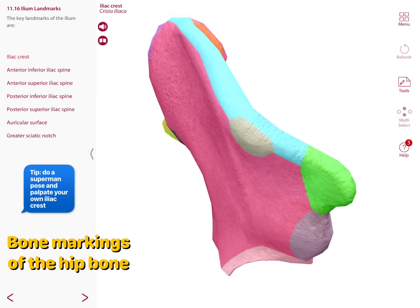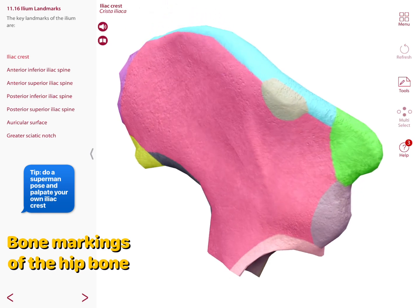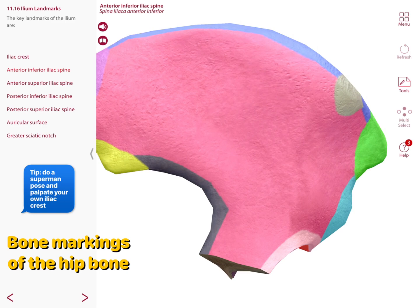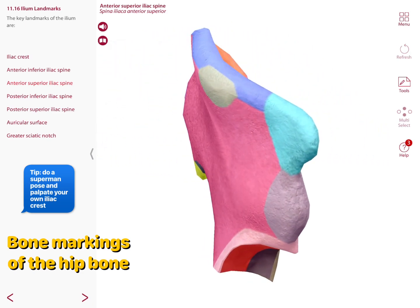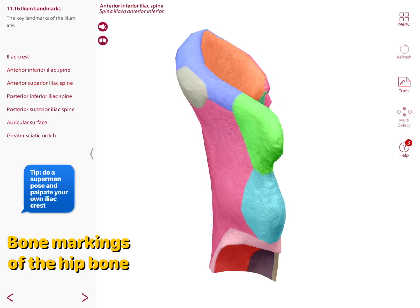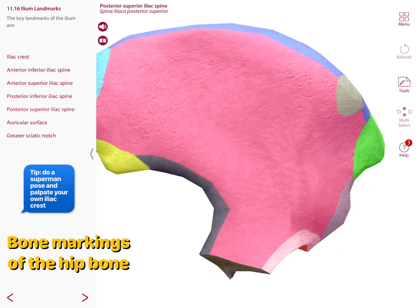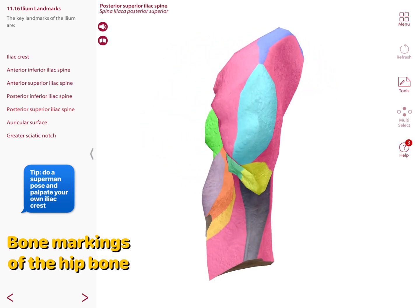The most superior landmark is the iliac crest — if you stand up and put your hands out like a Superman pose, you can palpate your own iliac crest. Anteriorly, there is the anterior superior iliac spine and the anterior inferior iliac spine. Posteriorly, there are two iliac spines: the posterior superior iliac spine and the posterior inferior iliac spine.